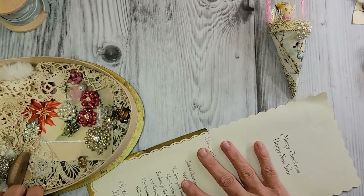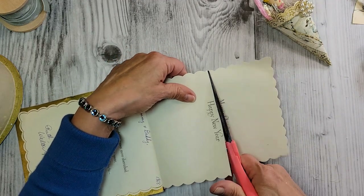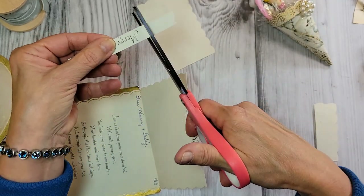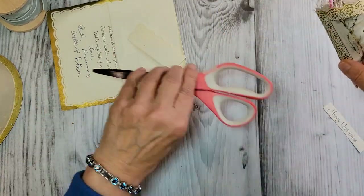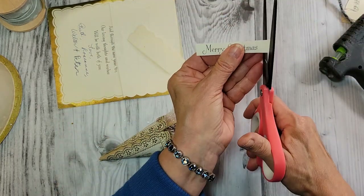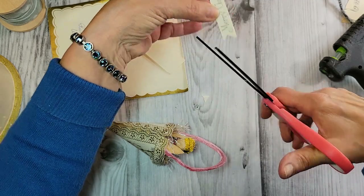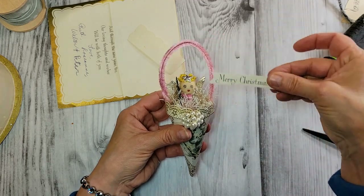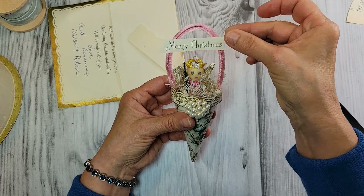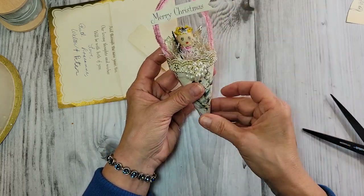I'm going to cut the 'Merry Christmas' off of this card and trim it up to look a little more banner-like. Of course that should go right there. Dot of glue, dot of glue — Merry Christmas, right there. I think I'm going to give this to my sweet little granddaughter Aubrey, because she truly is a beautiful little angel in my life. Didn't that turn out cute?